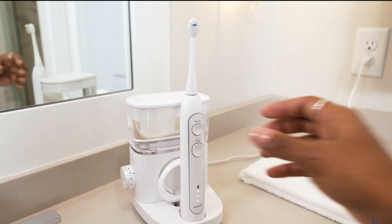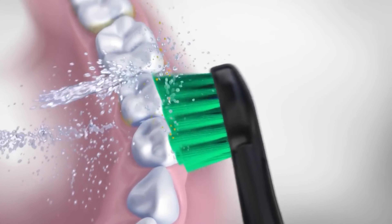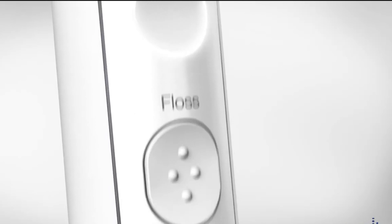So here are the pros. Firstly, the most obvious pro is the cleaning efficiency that the Waterpik Sonic Fusion provides, enabling you to save time by brushing and flossing simultaneously. The push of a button enables you to switch between the three modes: brush, floss, or brush and floss.